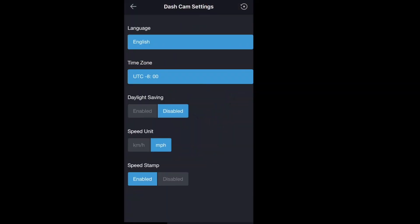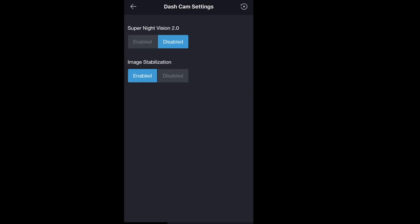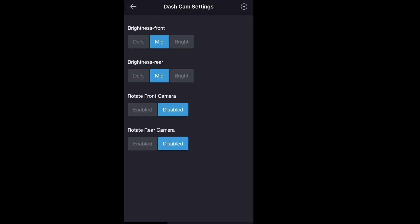Here's a look at the Thinkware app. There are a variety of different settings that you can adjust to get the most out of your dash cam. There's night vision that you can set — I had it disabled on mine, but it still had very good night vision. You can also change the brightness and rotate the cameras.